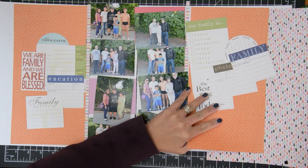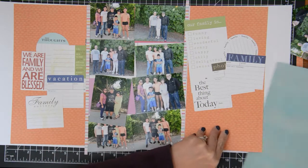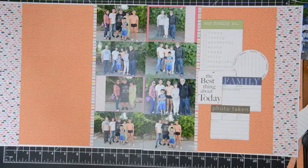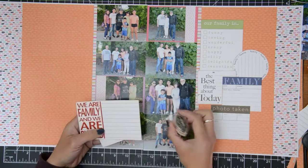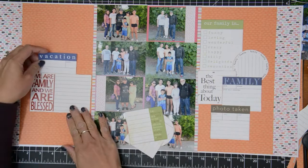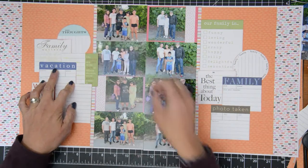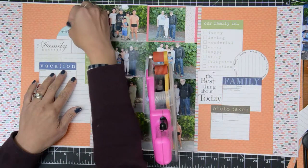I noticed that my six-by-six paper did not span the whole layout, so I decided to pull out another paper and do a thicker border. I ended up going with a colorful paper because there wasn't a lot of color on the patterns — the only colorful part was the stripe I used in between the orange and my photos. I used that colorful paper because it's far enough from my photos that it won't confuse the eye as to where to look.